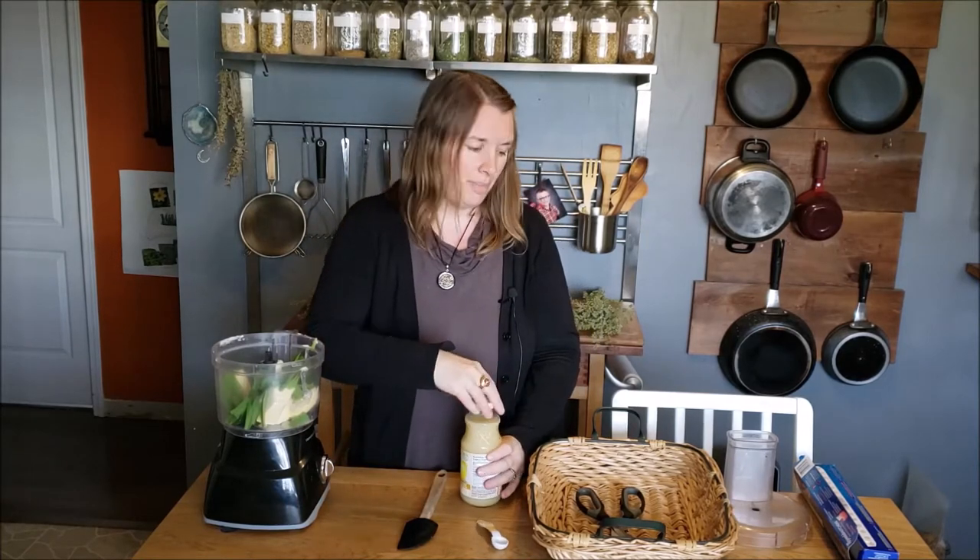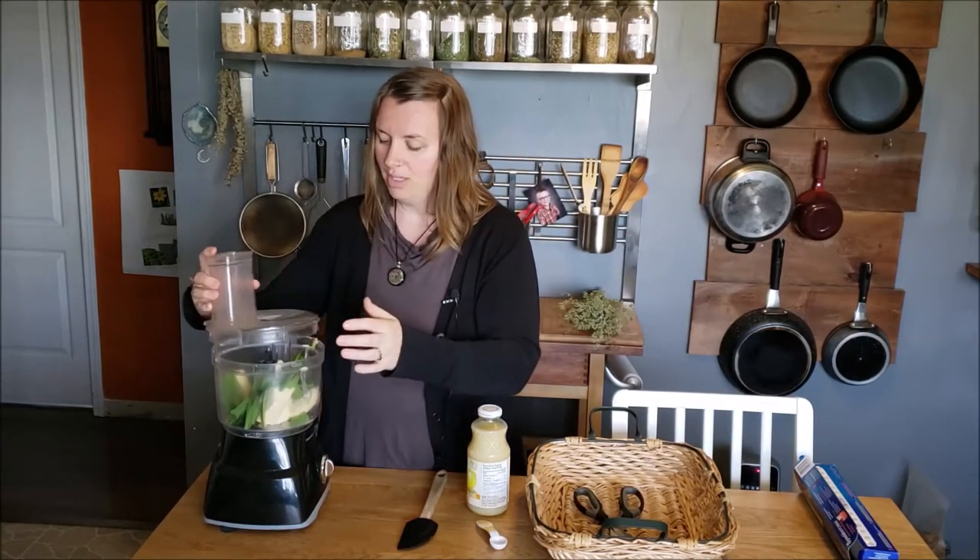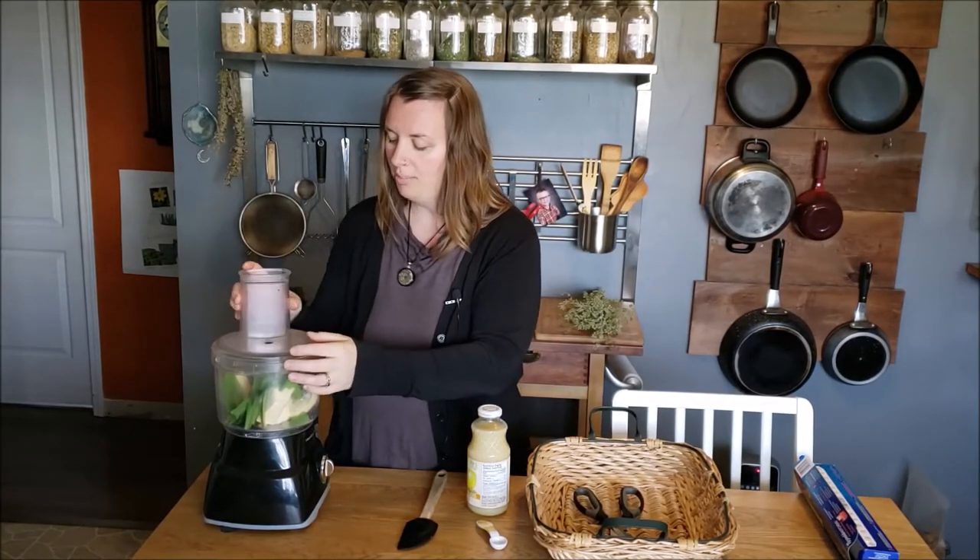From here, all you need to do is blend. I'll probably turn the camera off because it gets really loud, but you just want to blend it until you have a nice uniform texture and you can see that the wild leeks have been chopped finely and incorporated well into the butter.